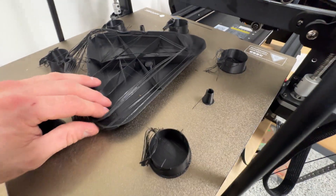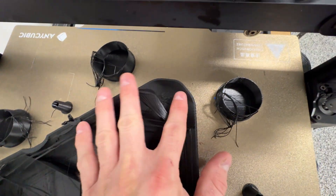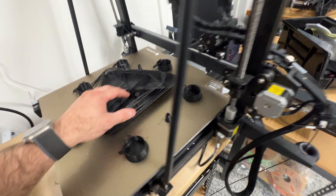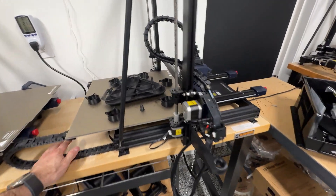Look at how severe this layer shift is — that's like three inches of shift, just really unbelievable. And not only that, but it shifted on two axes — it shifted sideways and also shifted down. Maybe this machine's just not rated for that many hours, or something. It is a cheap machine, but it is a big machine.